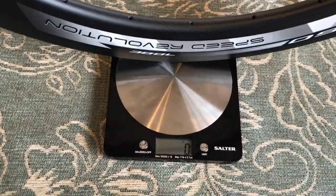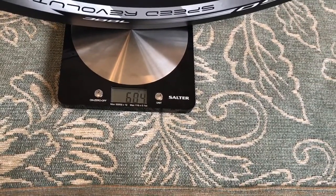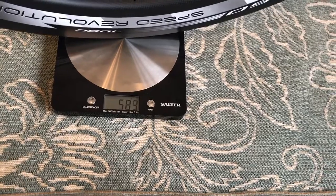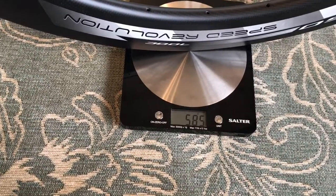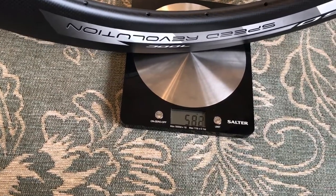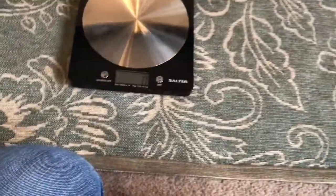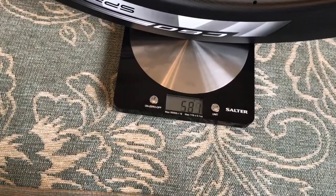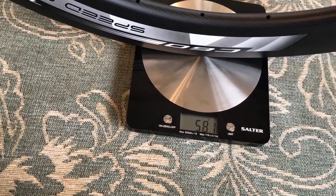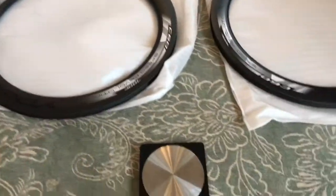Let's stick a rim on the scales — try not to let it roll away. As you can see it's about 585 as it rolls off, so 585 grams. And the other one just for comparison — also 585 grams. So not too bad.